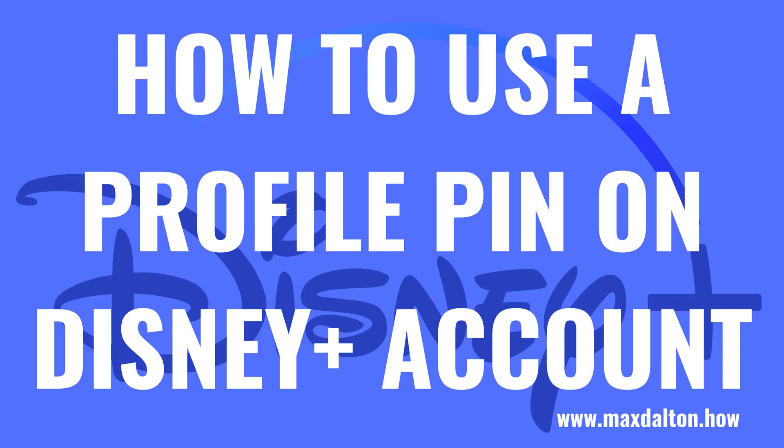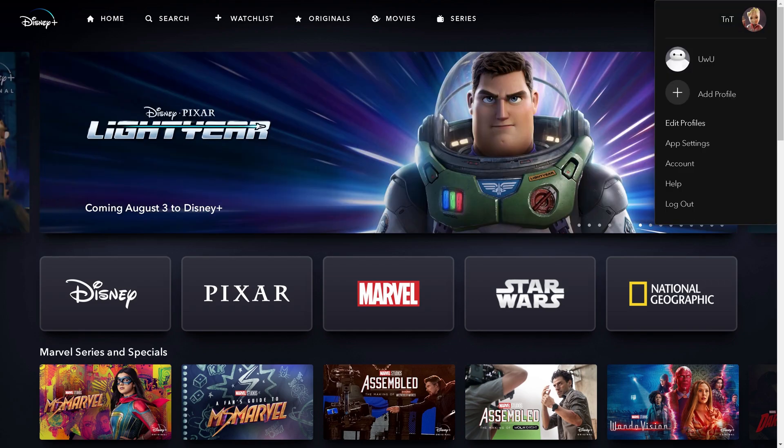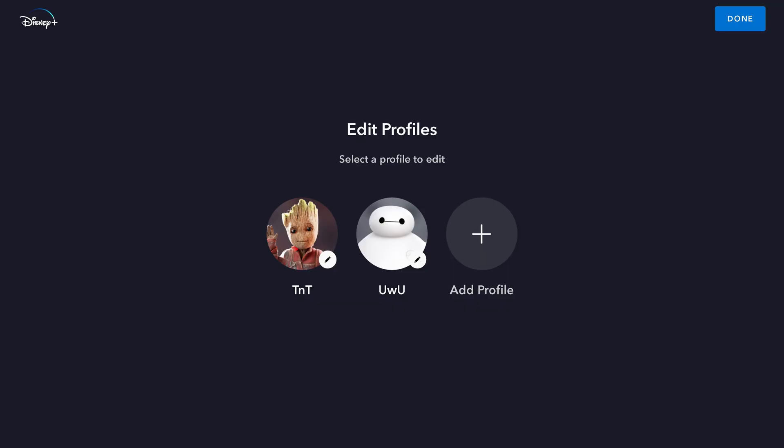Now let's walk through the steps to use a profile pin on your Disney Plus account. Step 1: Open a web browser, navigate to www.disneyplus.com, and then sign in to your Disney Plus account. You'll land on your Disney Plus home screen. Step 2: Click your profile icon at the top of the screen to open a drop-down menu, and then click Edit Profiles in that menu. Your Edit Profiles screen is displayed.